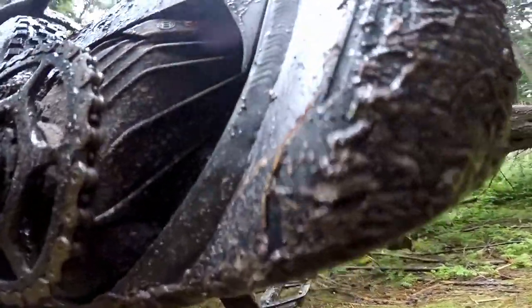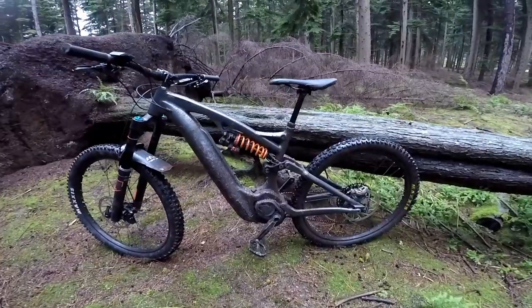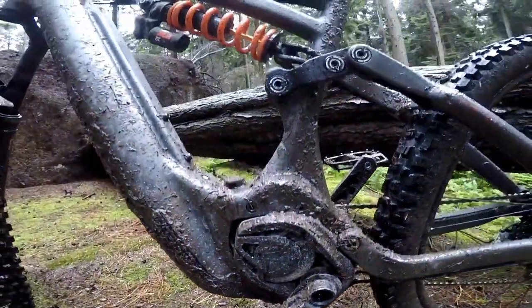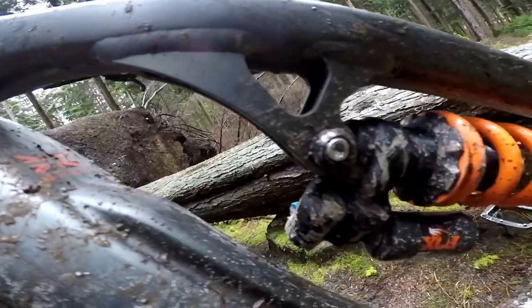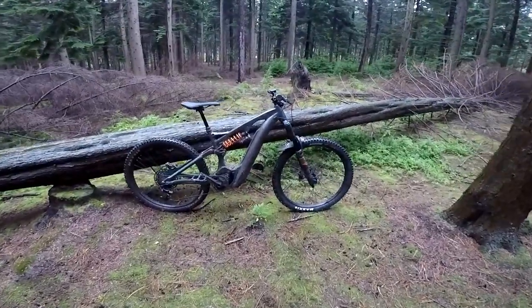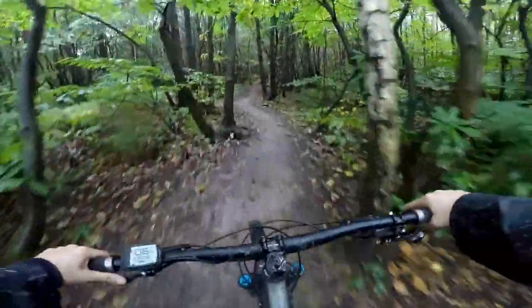Underneath the bottom bracket there are cables that come down, and while finding my way back I went off-trail and got a stick caught in there, which pulled on one of the cables and stopped the gears from working — on the first ever ride on that bike. That's a real beat point. If your riding is climbing up 5,000 feet and bombing down technical hardcore stuff, this bike makes sense, but if you're more of an all-rounder doing XC, bike park, and everything, you're better off with the E-150.